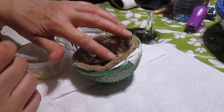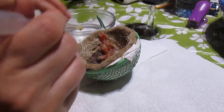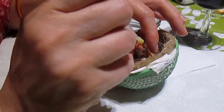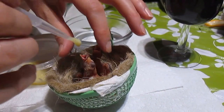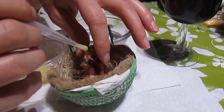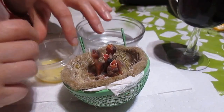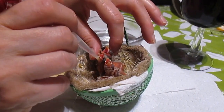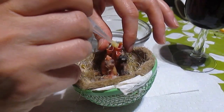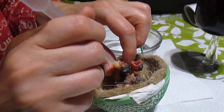I'm here with the four-day-old canaries and I'm going to show you how to hand feed them, because there aren't many videos that show how to hand feed very young baby canaries. These canaries were abandoned by their parents.